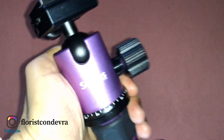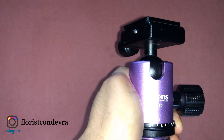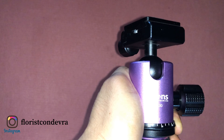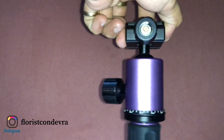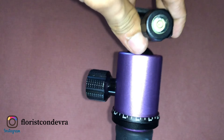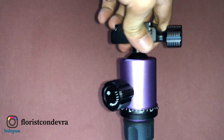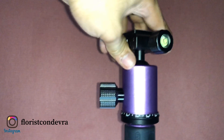The ball head of this tripod is designed with two precise locking knobs, allowing 360-degree rotation and 90-degree tilt shooting. On the other side you will see a bubble level, and to release the quick release plate you twist this knob.